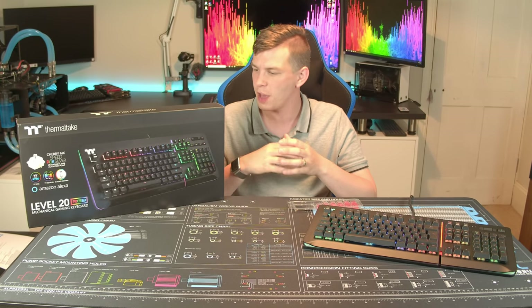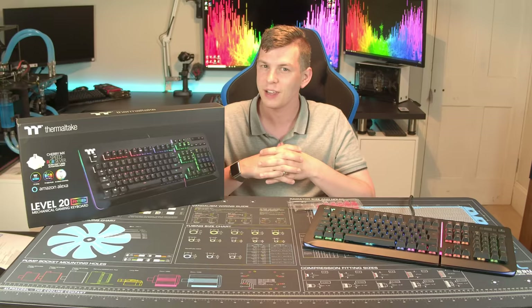What's up everyone, my name is Tom and welcome to Techstream today. Thanks to the guys over at Thermaltake who are letting us take a look at their new Level 20 RGB keyboard. But first, as always, let's roll on that intro.